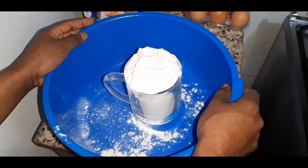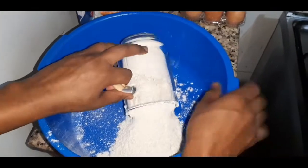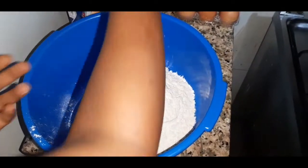So guys, we're going to use one cup of flour. I poured it there but I don't think it's going to be enough, so I'm going to add more — one more cup of flour.